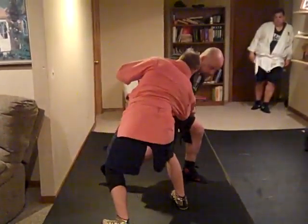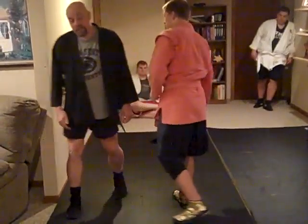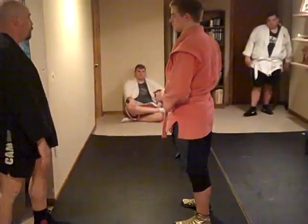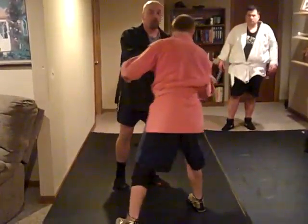This is him ready to go. I cannot throw him unless I've done this. And what grip do you have? I've got a lapel and I think elbow, wrist.